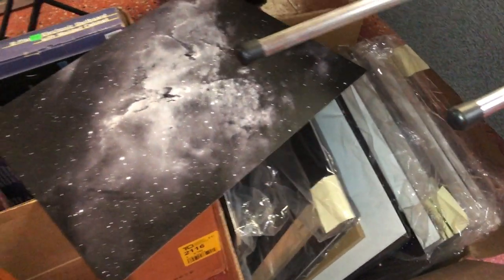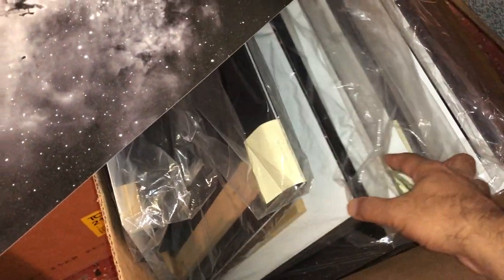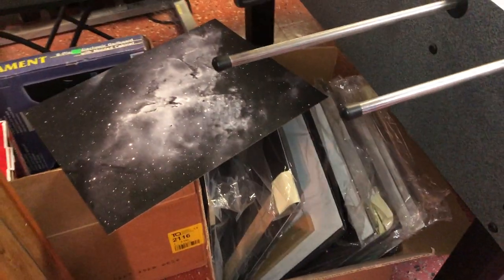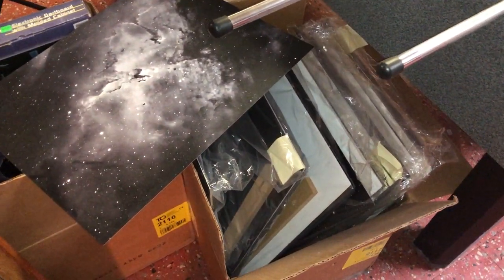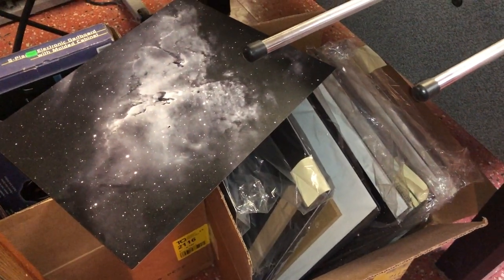And you can see all of the extra metal prints I have here. I used to have two box loads. I just like to see how they look on metal, even though I have no place to hang them. I've resorted to just giving them away for free to whoever comes over.